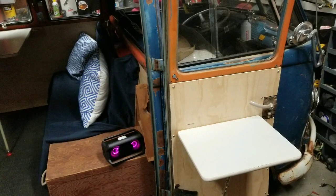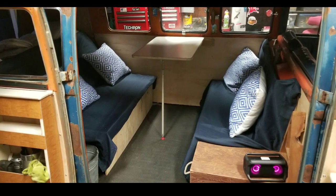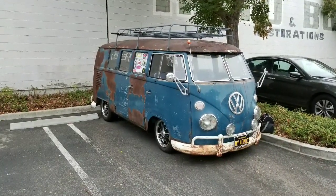The side table shuts and opens up nicely. I hope you guys like this video — there's my little camper setup. Hope you subscribe, give me a thumbs up, all that good stuff. Take care, bye-bye!